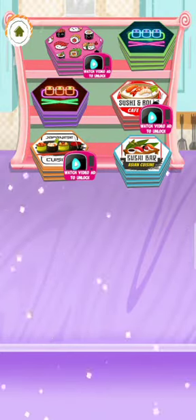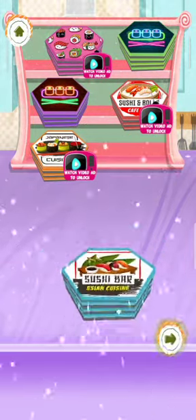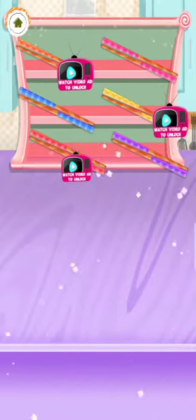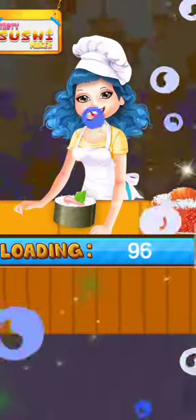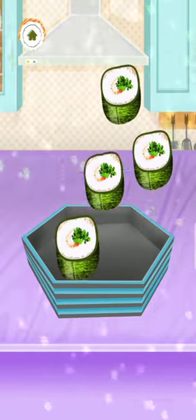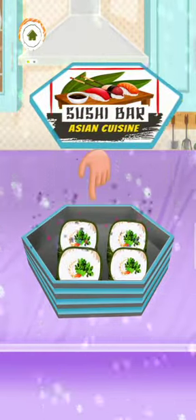Please pack sushi in the box. Please select your favorite box. Nice! Please select your favorite stick. Well done! Please pack sushi in the box. Amazing! Amazing! Well done! Amazing! Perfect! Great!